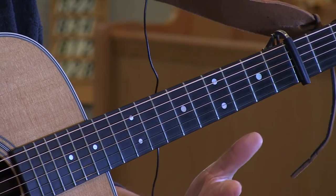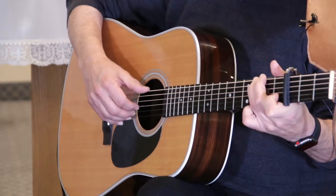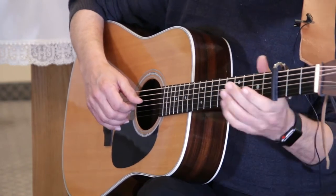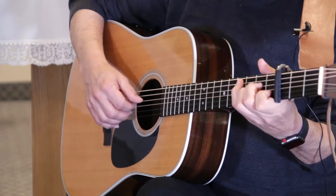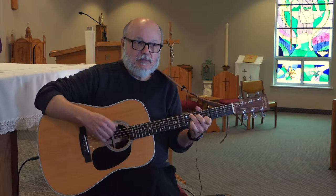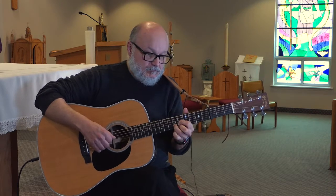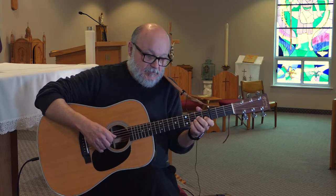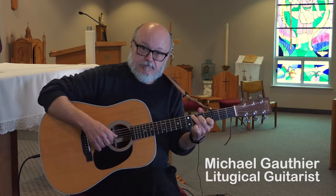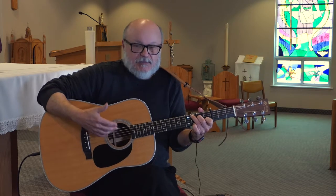So it starts on a C minor and ends on an E flat — what key is it in really? I don't think Gregorian chant was really concerned about the key. You notice I don't play something for every note. Sometimes I let the notes take care of themselves. I even changed one of the harmonies and it didn't matter — it just flows. Something that's close works.